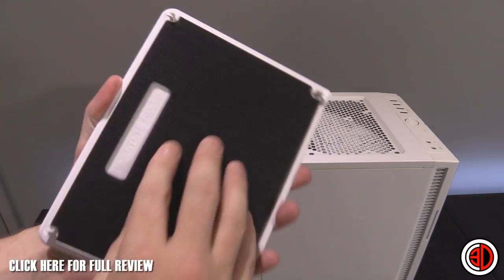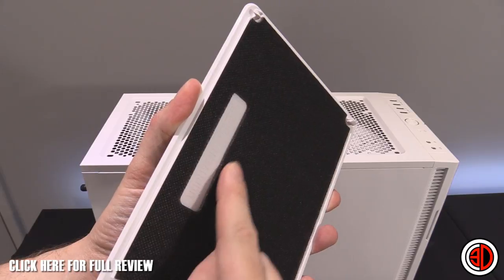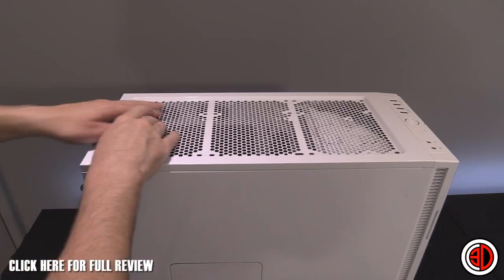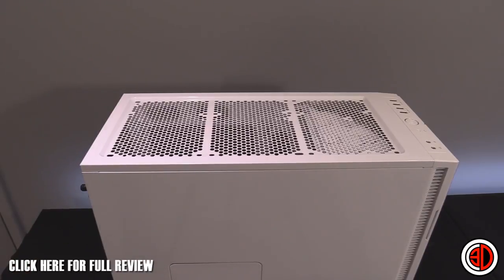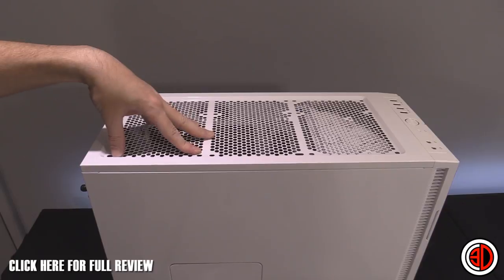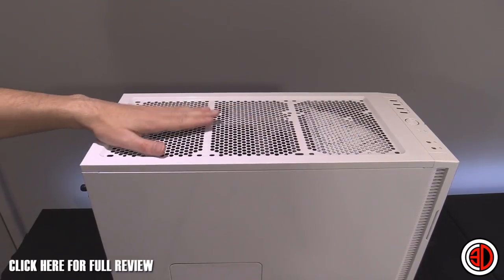With all the panels removed, these do have sound deadening on top — actually foam like the old R3's front panel, not bitumen. Underneath you can see a massive expanse of grill at the top — still that lovely punched hexagon mesh, not just a cut-open section. There are an awful lot of fan mounts up here: they are offset, which is why it's so large — 140mm x3 offset and 120mm x3.